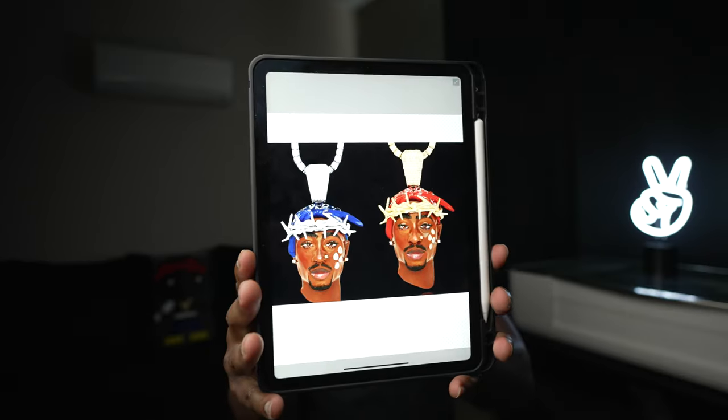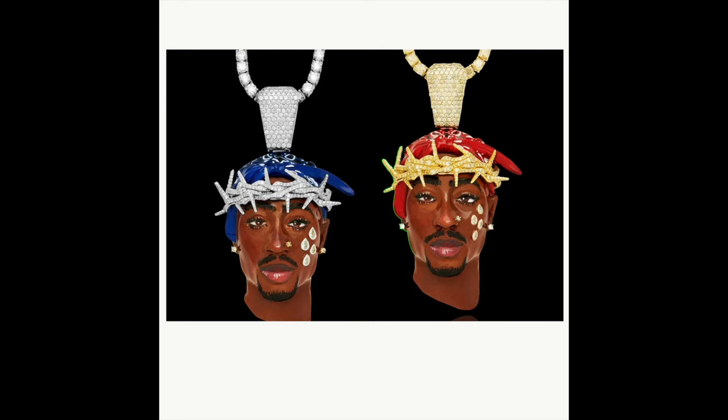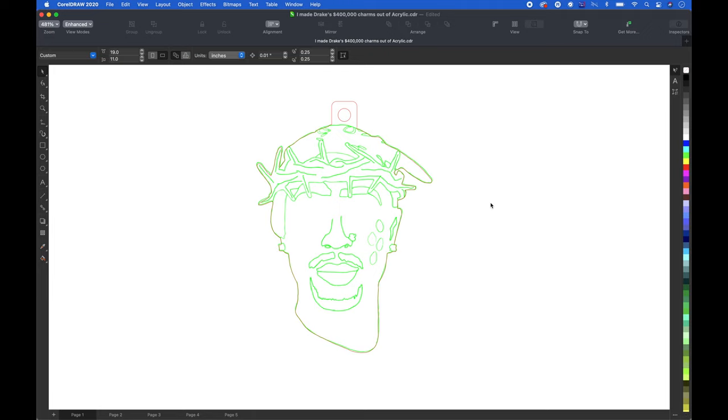The first thing I'm gonna do is take these images I have on my iPad and trace them using an app called Adobe Draw. I'm not sponsored by them, but it has this time-lapse feature that automatically creates a time-lapse of whatever you're drawing or tracing. Once I got through with the traces, I exported them as PNGs, airdropped them into my laptop, and opened them up in CorelDraw. Then I broke up all the pieces — this right here is going to be the brown acrylic, and I got a little part at the top where I can put my jump ring through to hook the chain.